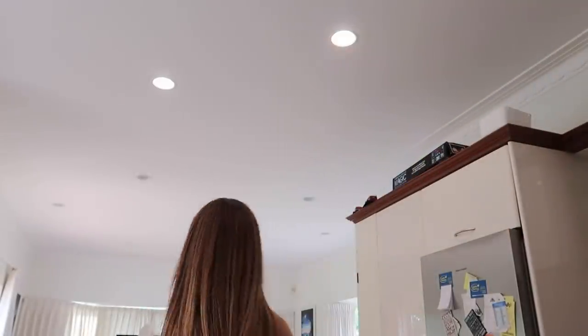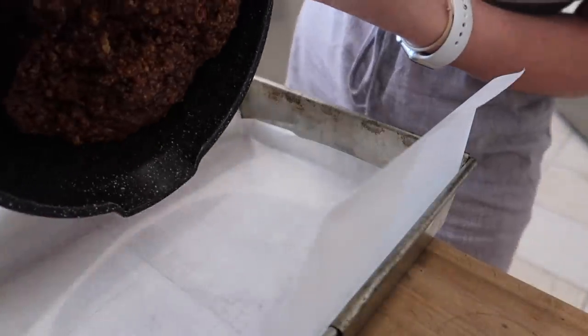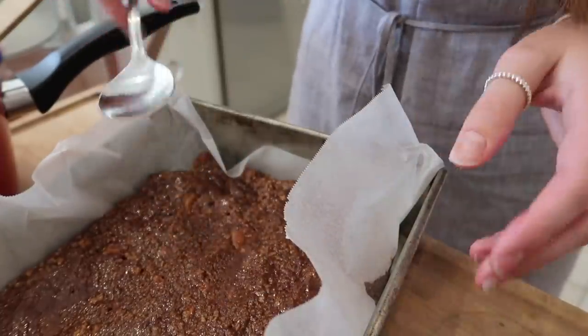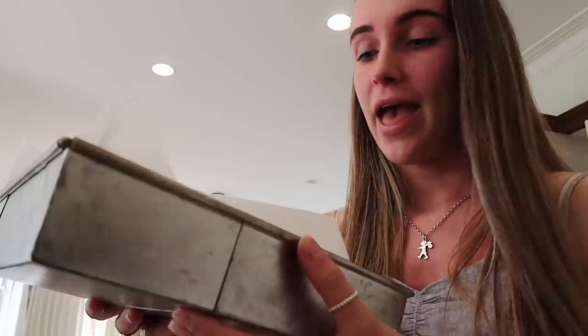Nana says: spread in shallow tin, approximately 18 by 27 centimetres — considering it says approximately and then gives exact figures, that's a bit concerning. This is the tin I've got, it's expandable. Guess who's getting the measuring app out on the iPhone because they don't have a ruler — me. Okay, we're going with that. I'm going to spin this around so I don't squeeze it smaller when I pick it up. I'm going to pop this in the fridge and come back after I've done the dishes to ice it.